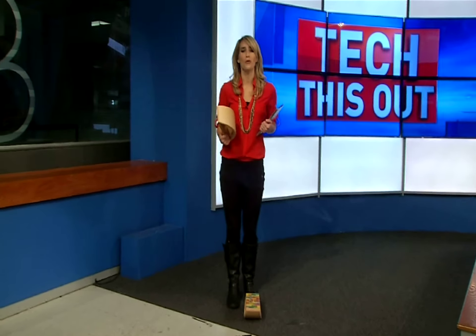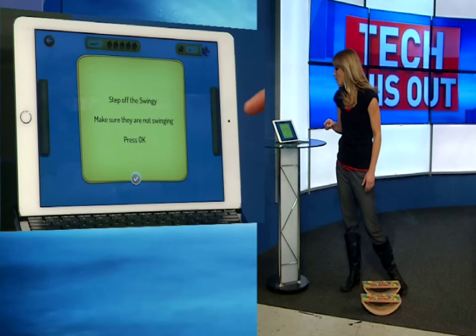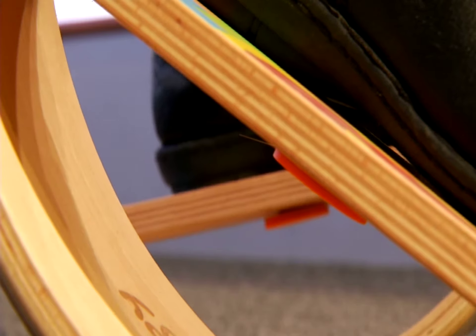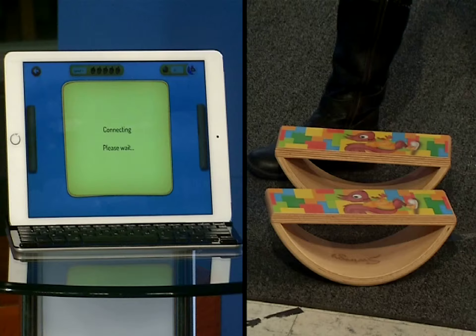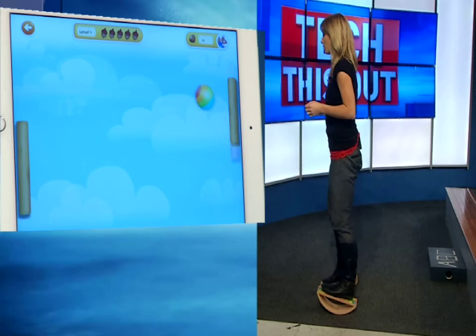Let me show you how. The wooden rockers are controllers for Swingy. The game is called Swing Pong. Each balance board has a sensor on the bottom. They'll sync up to your smartphone or tablet. You'll need to have a third generation iPad or newer. The sensors connect to your devices with Bluetooth after you download the Swingy app. Each rocker controls one side of the screen.